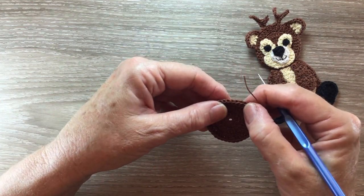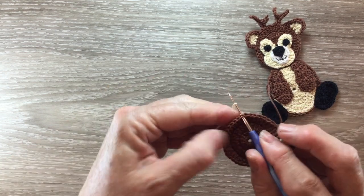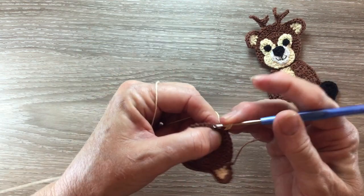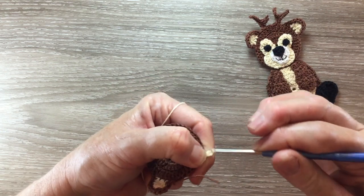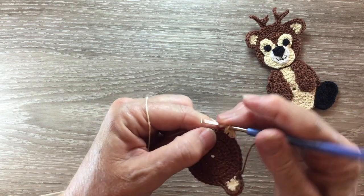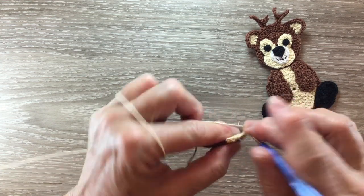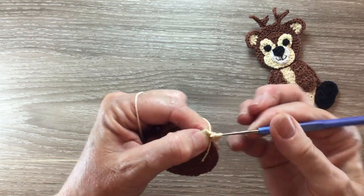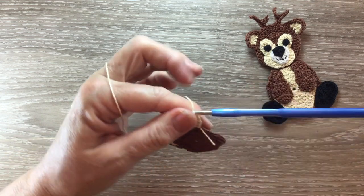For the second ear we miss eight stitches. Into the next one we join our cream and work two chain. Work a half double crochet into the same place as the chain. Two half double crochet into the next stitch, and a half double crochet into the following stitch. For the next row we work two chain and turn and work a half double crochet cluster over all the stitches, and fasten off.